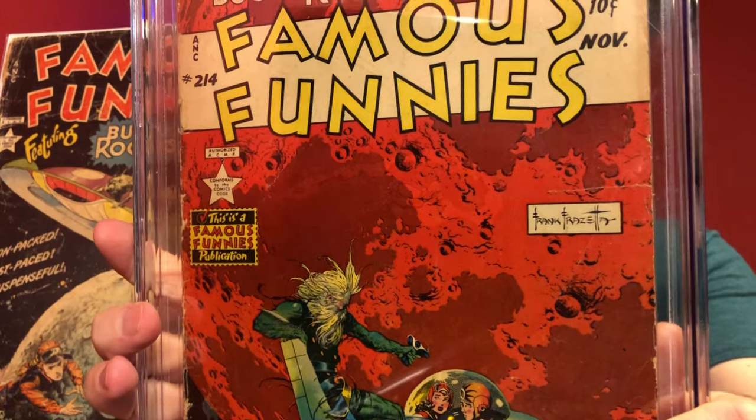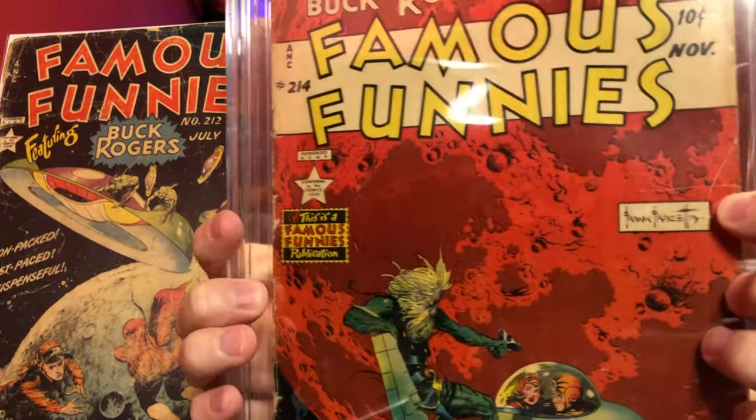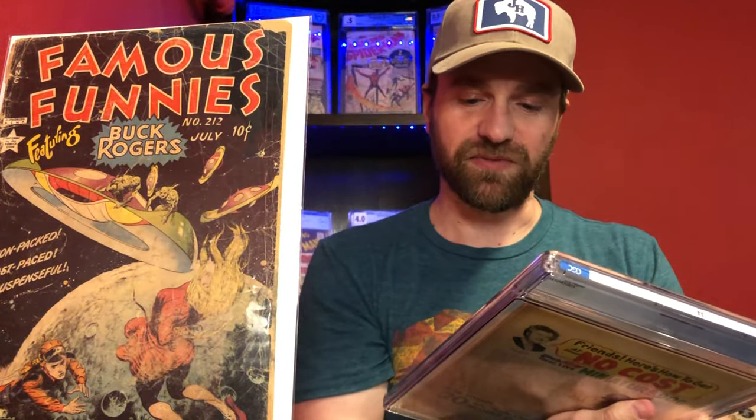Something interesting about this issue: almost every single issue has this flaw. It's probably not really even technically a flaw — I think it's a printer crease. But it doesn't matter how high a grade you see them, they all have some level of that flaw, which I've always thought is interesting.